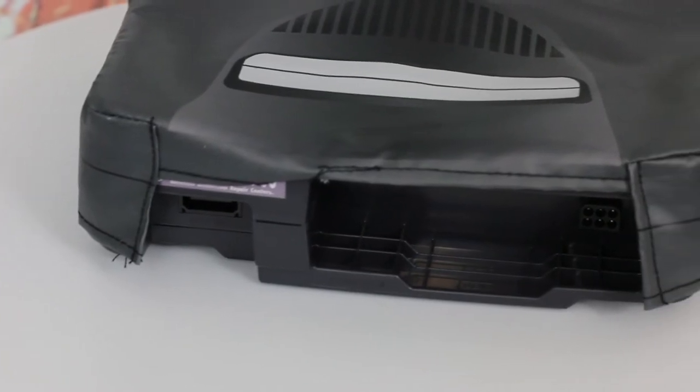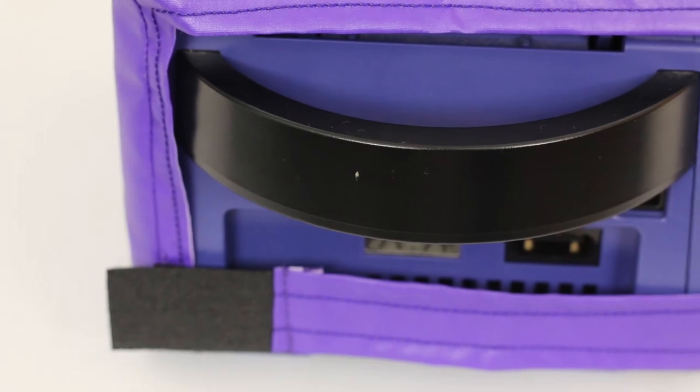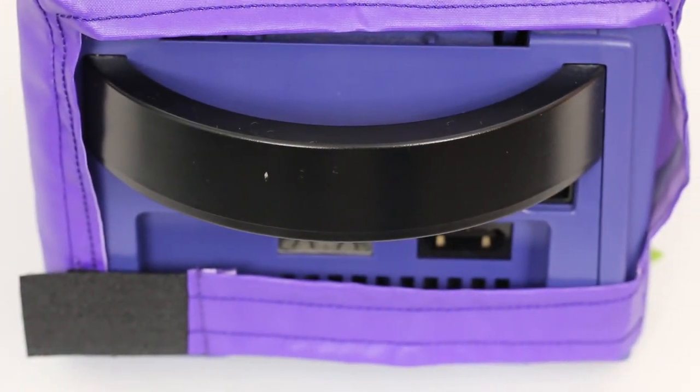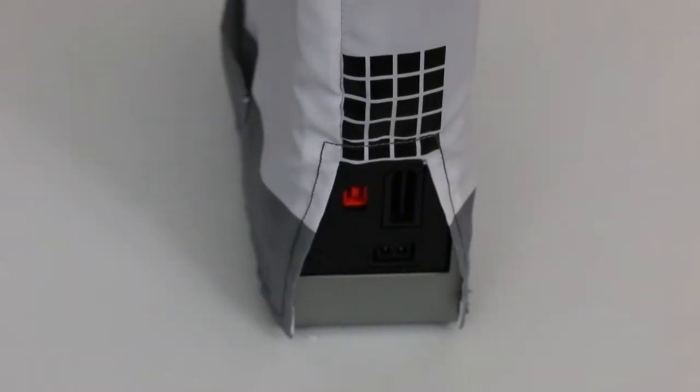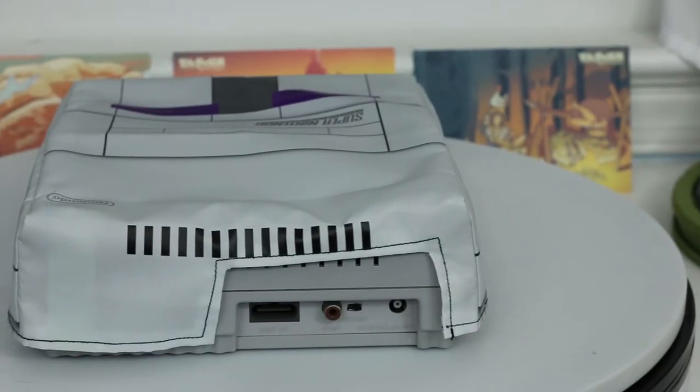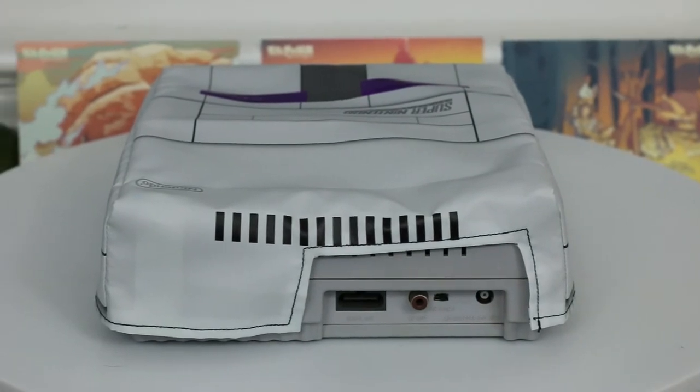One of the fantastic features of these dust covers is that they're open in the back right where all the cords go into your console, so you can keep your console plugged in and still have it protected. These covers are really easy to take off, and it's a great idea to have these on even when your console is plugged in and next to your television, because that's one of the dustiest areas you're going to have.